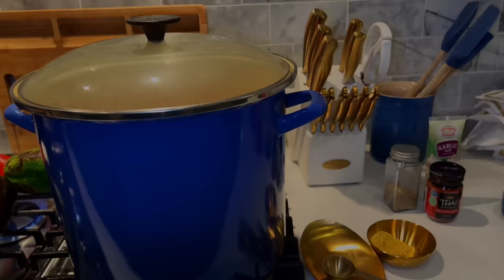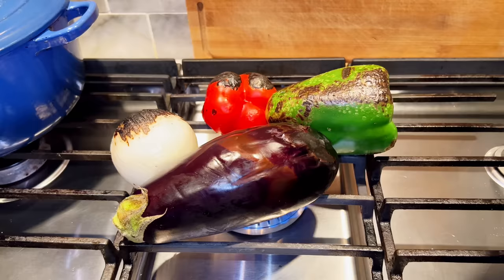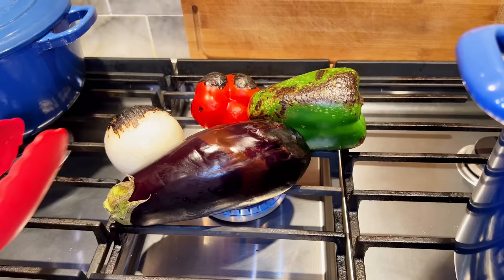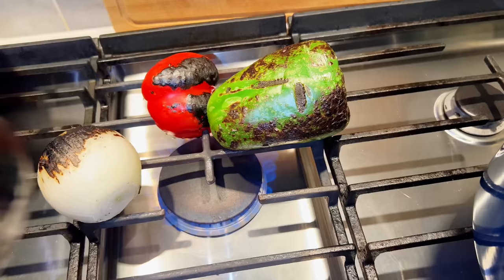Let's see how the veggies are charring. This is the preferred way it should look — this is the intended way. It's char. Beautiful. Gorgeous. Amazing. You can smell it too. Smells like summer.